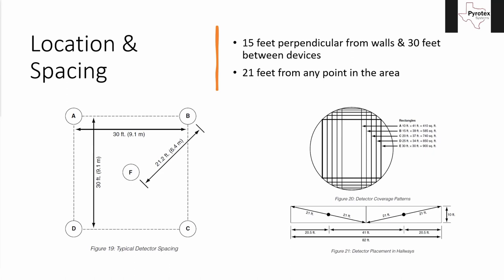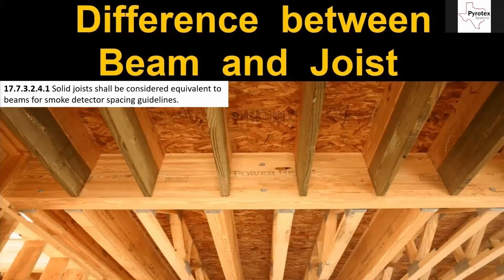One is typical smooth ceiling detector spacing. We have this either/or: 15 feet perpendicular from the walls, or half of the detector's listed spacing, and then 30 feet between devices which is the detector's listed spacing. For irregular shaped areas, the other option is 21 feet from any point in the area being covered. For corridors, because they're narrower we can get away with further detector spacing and still stay within 21 feet of all points. The listed spacing of a spot type smoke detector is 30 feet, so half is 15 feet.